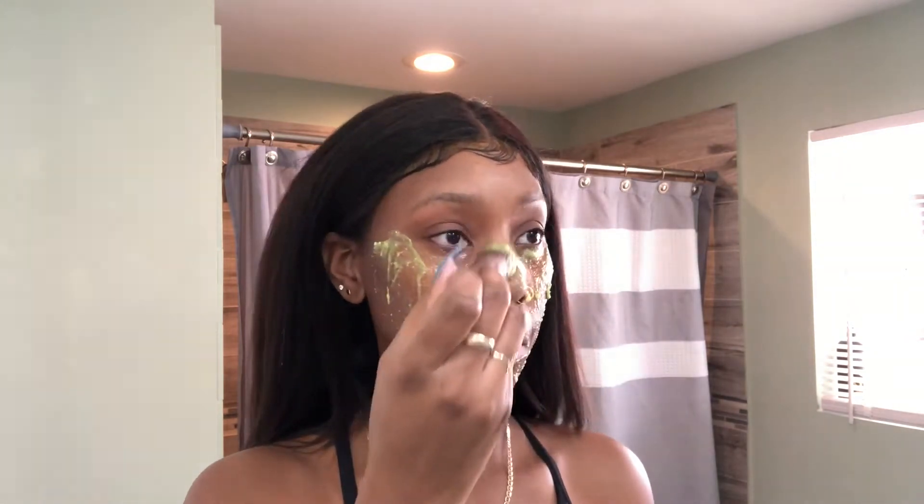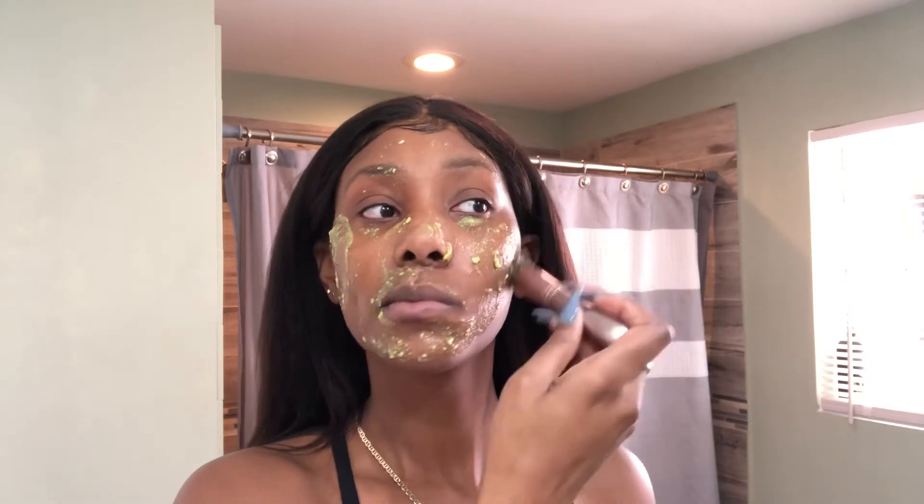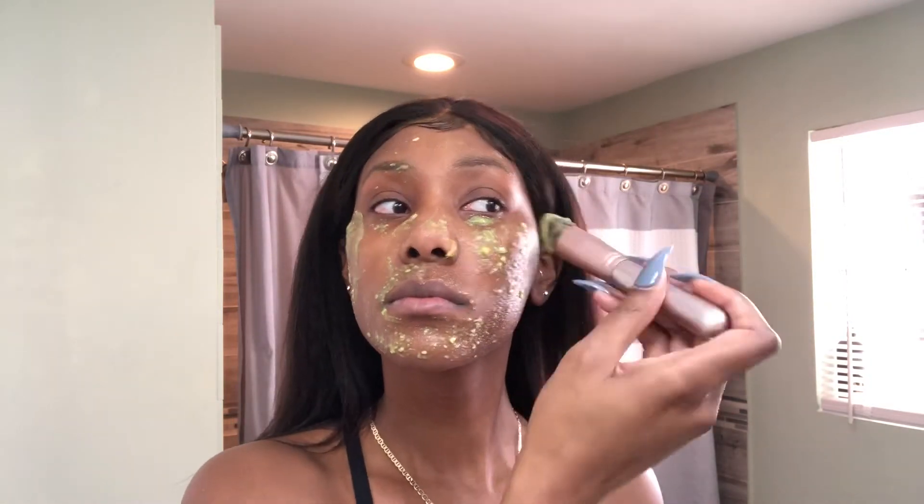Now we're going to go to applying the mask. Make sure that you wash your face with a cleanser before applying the mask. I will put in the description box the cleanser that I use.